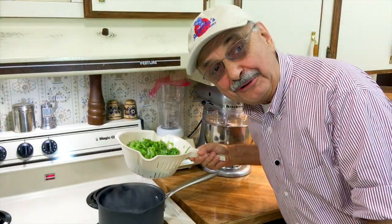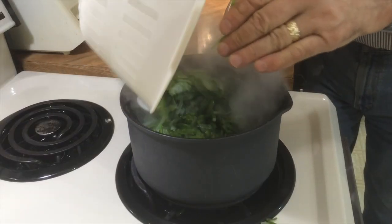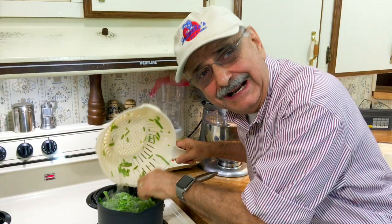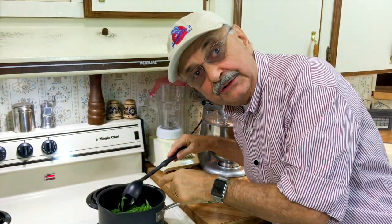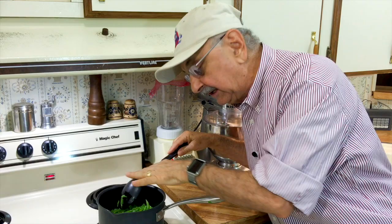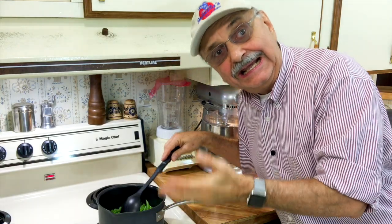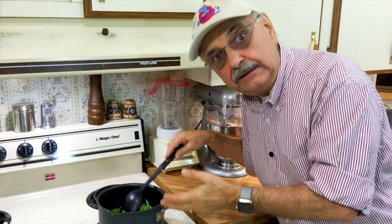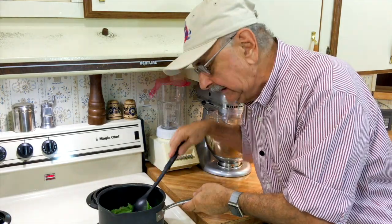We got the water boiling and here's the package of green beans. Some of it went in the pan and the rest went on the stove. Now I've got to bring this water up to a second boil, then cover it for like eight minutes to cook our beans. I could have used canned beans — they're already cooked, but no. I thought this might be fresher and now I'm sorry. It's more work.